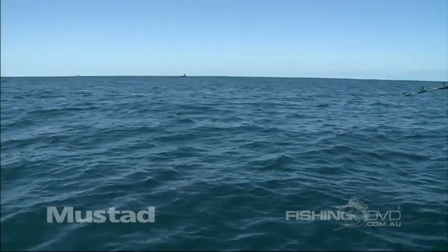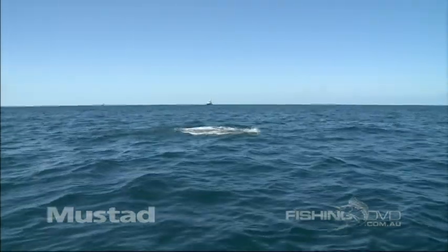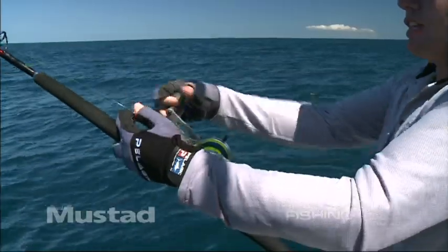Let's hope he jumps a bit. Here he comes. He's gonna come up again now. There he is. Oh yes. Throwing everything he's been eating out. He's gonna jump.